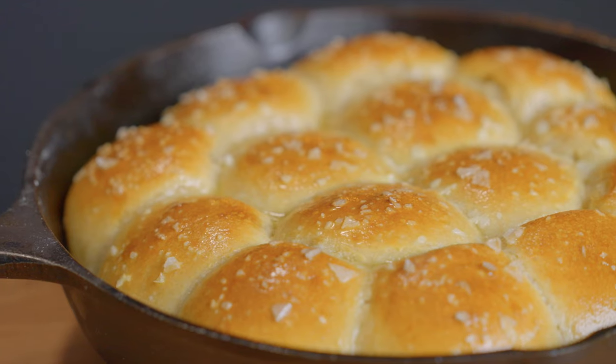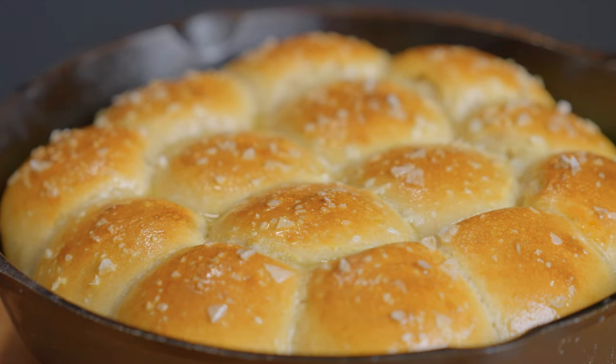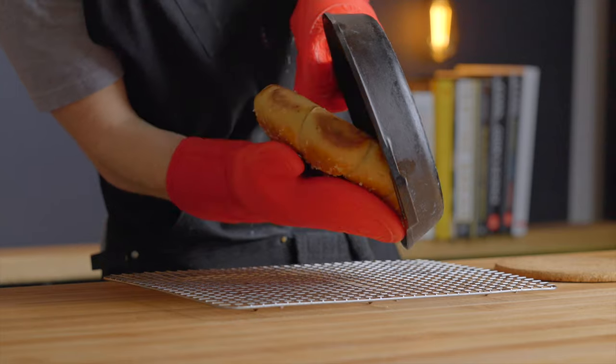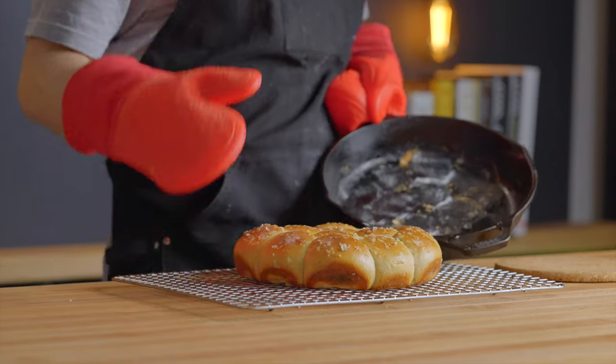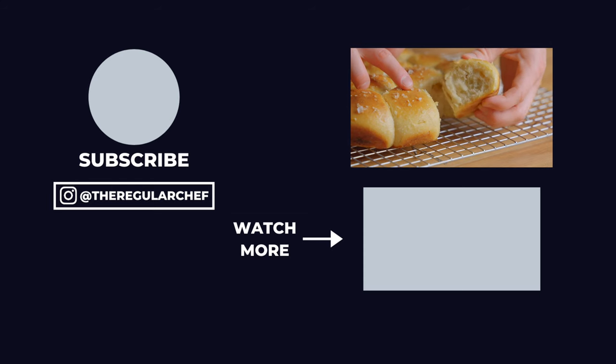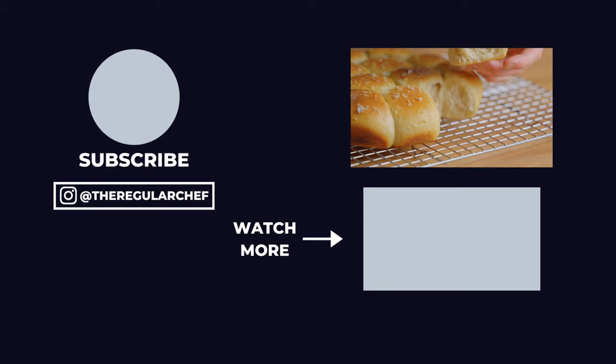Once they're out of the oven, I like to drizzle some melted butter over top. Let them cool in the pan for at least five to ten minutes before transferring to a wire rack to cool the rest of the way. Now that you know how to make sourdough dinner rolls, if you want to learn how to make an easy cranberry sauce to go with your holiday dishes, be sure to click that video in the bottom right corner. I'll see you all in the next one.